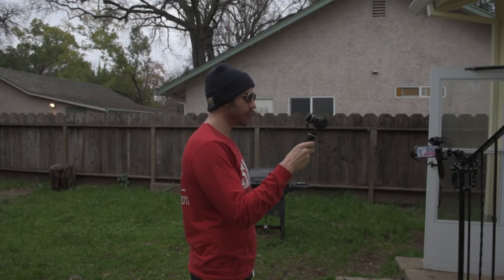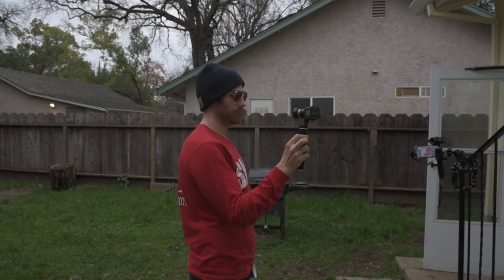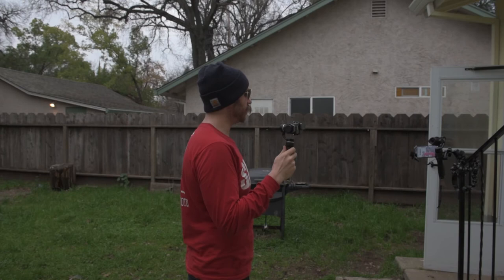I have a little gimbal noise. That was fun, let's do that again.